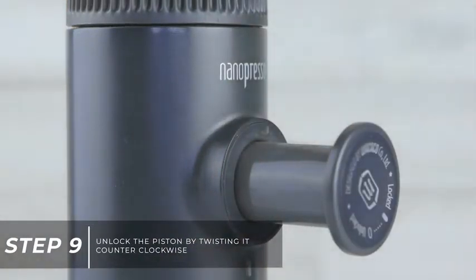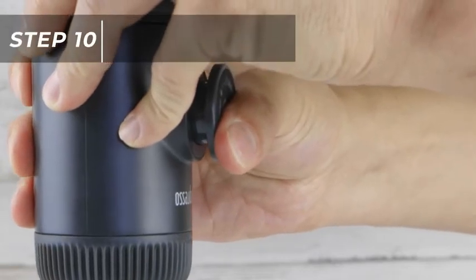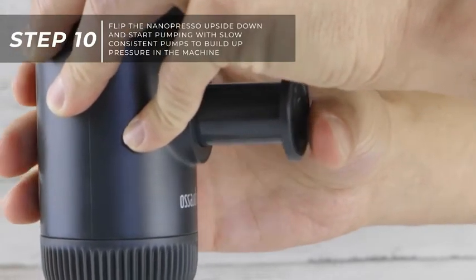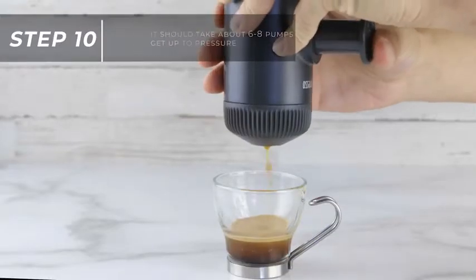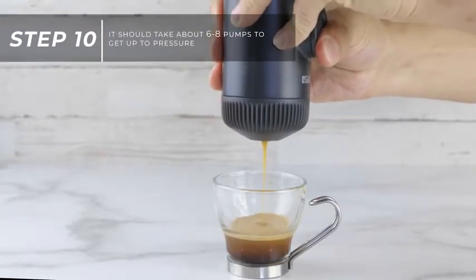Unlock the piston by twisting it counterclockwise. Flip the Nanopresso upside down and start pumping with slow, consistent pumps to build up pressure inside the machine. It should take about 6 to 8 pumps to get up to pressure.